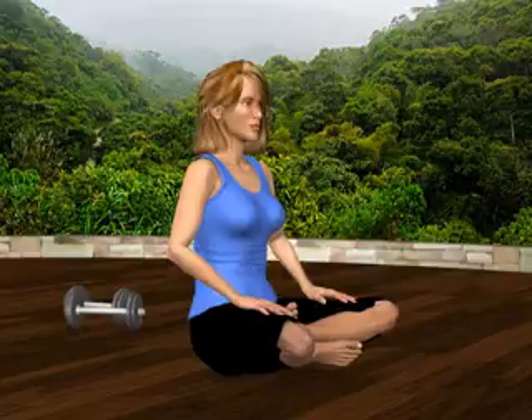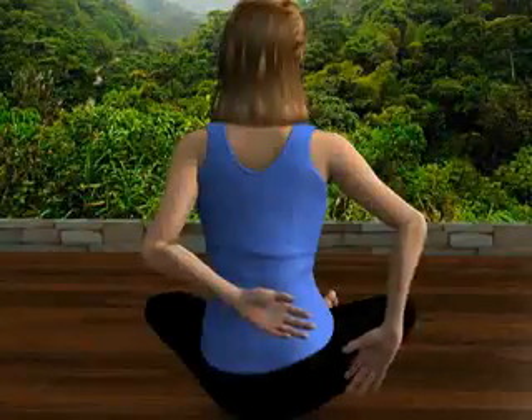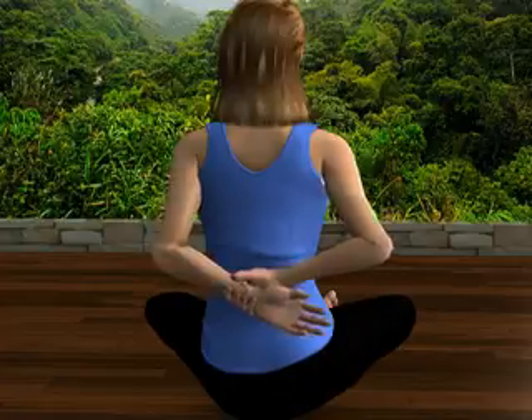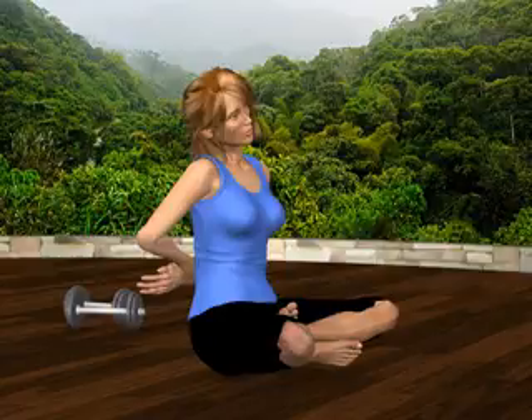Next, repeat on the other side. Bring your left arm behind your back and gently grasp your left wrist with your right hand. Gently drag the wrist to the right and tilt your head to the right side. You'll feel a gentle stretch across the front of your left shoulder. Relax and return to the starting position.